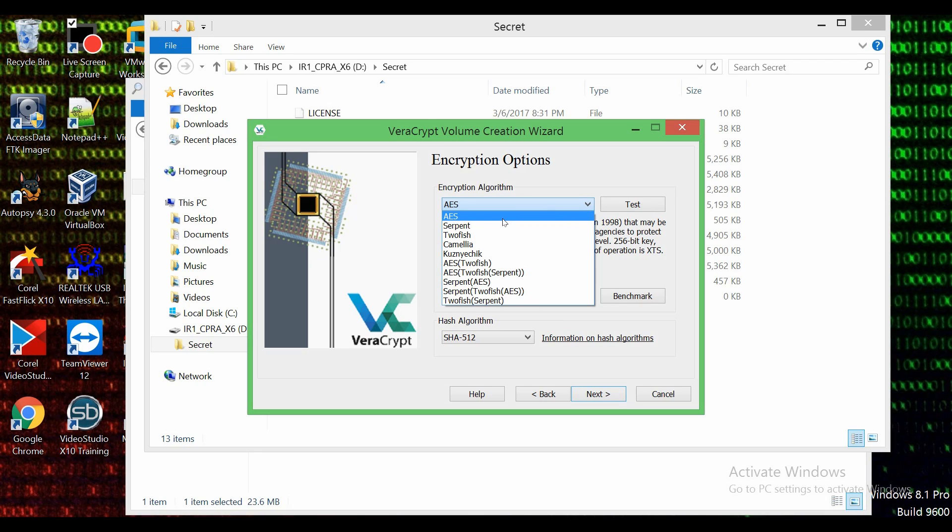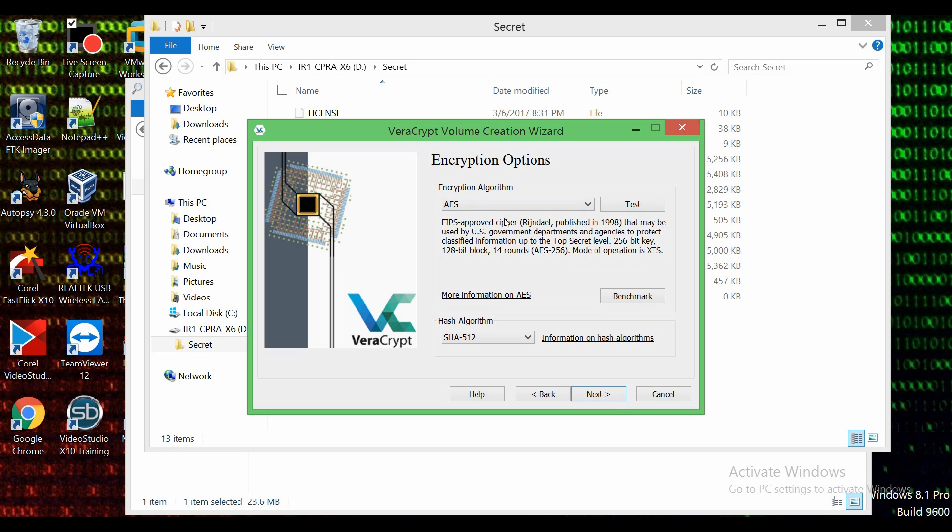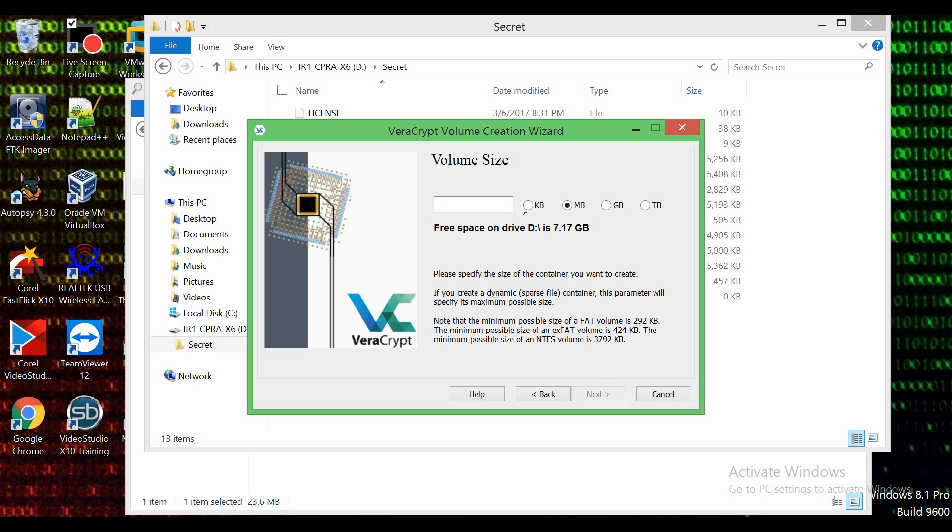AES seems to be the most secure encryption algorithm as of now, so we're going to select AES. They also have various hashing standards but they do not have MD5, which I find pretty interesting. For the demonstration of this tutorial, you can see the free space on this drive is 7.17 gigs. I'm going to go with MB and do just 50 megabytes — I'll make a volume size of 50 megabytes and go ahead and do next. Depending on the speed of your USB input/output, the flash drive you're using, and the amount of data you want to encrypt, it will take time.